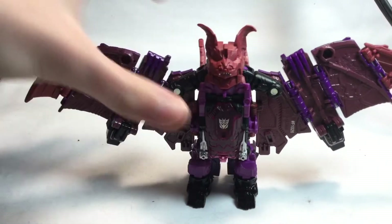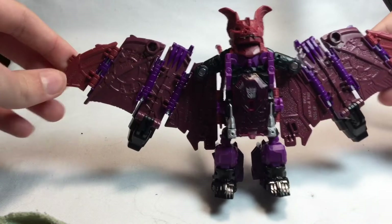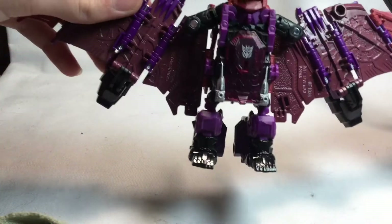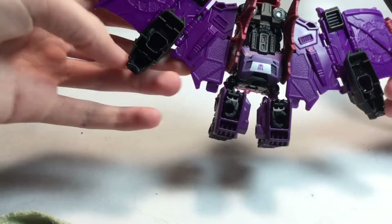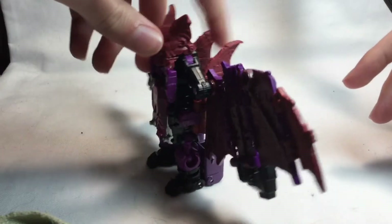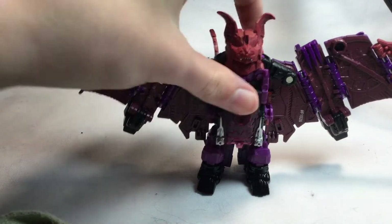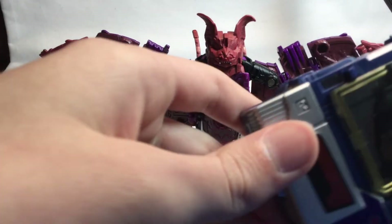Here is Mindwipe in his bat mode. It's very nice — I really do like how this bat mode looks. It's very wide. I think this is a very well-engineered Transformer. It might look pretty impossible to get from this bat to a slim robot mode. This is not like G1 Soundwave where it's a remake of the actual toy.